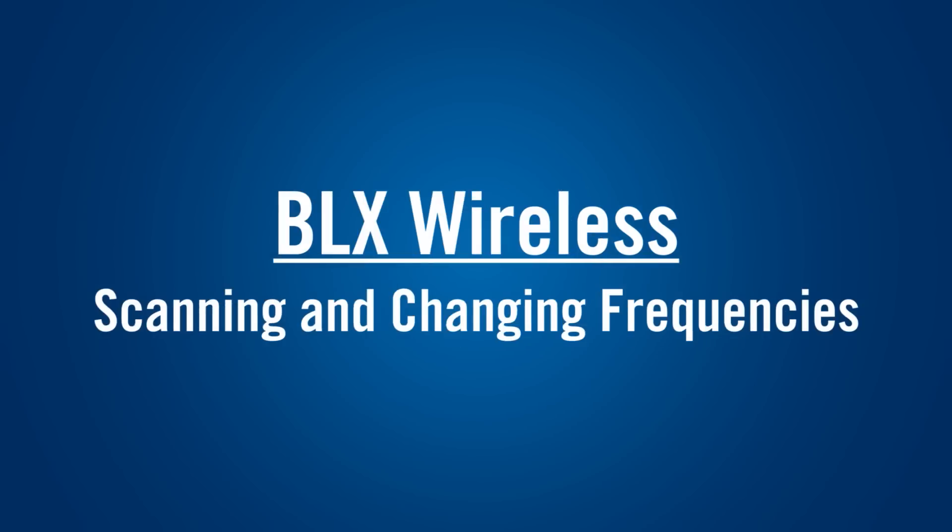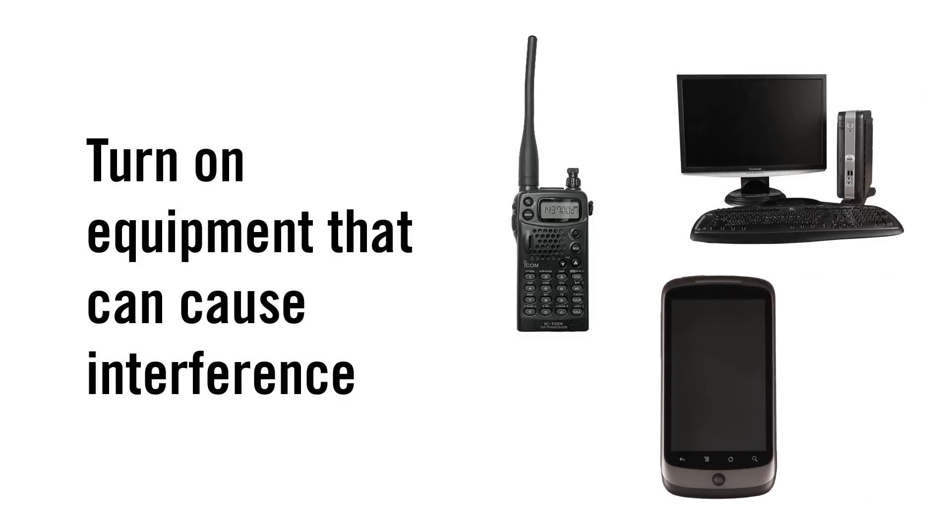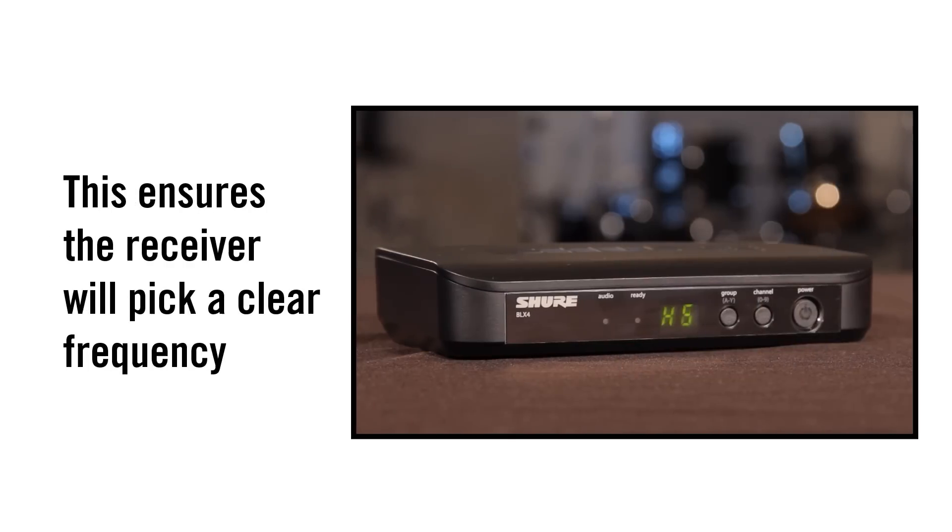When using a BLX wireless system, you must set the transmitter and receiver to the same clear frequency. First, turn on any equipment you're using that might interfere with the wireless while leaving the transmitter off. This ensures the receiver scan picks a frequency which is truly clear.